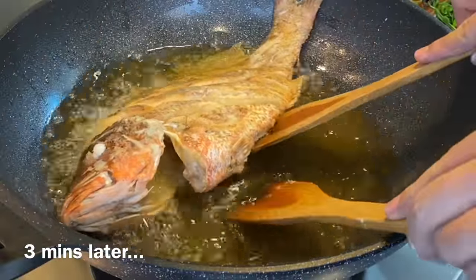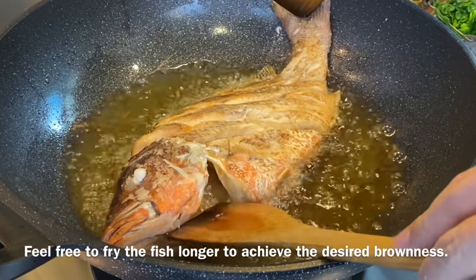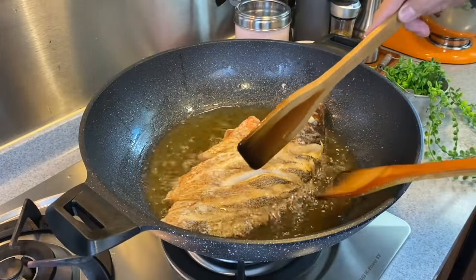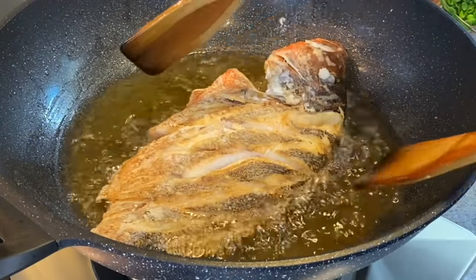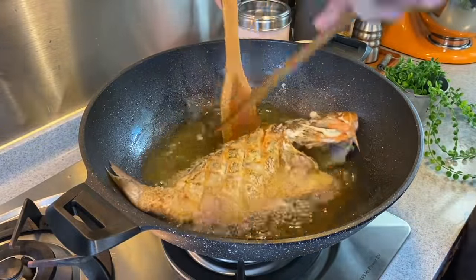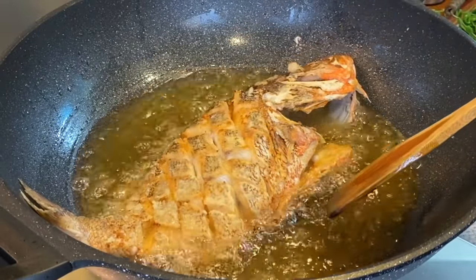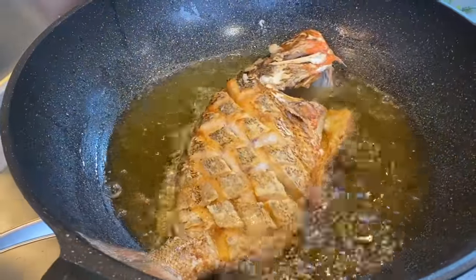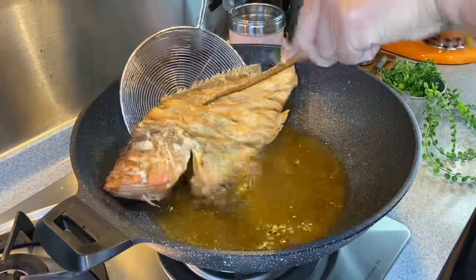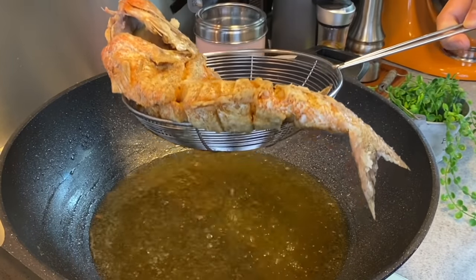3 minutes is up — let's give the fish a check. I just need to fry a little bit more, I want it to be a little more crispy. To make flipping easier, I press along the backbone as it's a bit tougher there — it makes flipping so much easier. Look at how beautiful this is. This side is brown enough already, so I'm just frying the other side for another 2 minutes or so. Then let's remove the fish from the oil carefully and place it on a serving plate — later we'll pour the sauce over the fish.